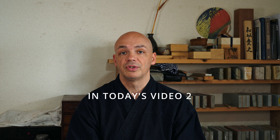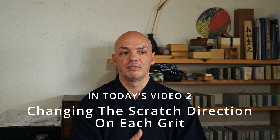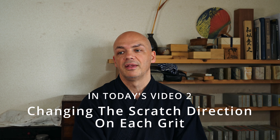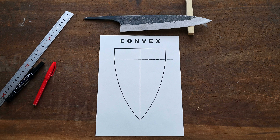Other than grinding in the hamaguri onto this knife, we're also going to be changing the scratch direction from 200 grit to 400 grit. The reason I like to do that is that it's much easier to visually see that you are fully removing all the scratches from the previous stone. Before we do any sharpening on the stones, I thought it'd be a good idea to go over briefly what we're going to actually be doing to this blade — showing it visually would be much easier.